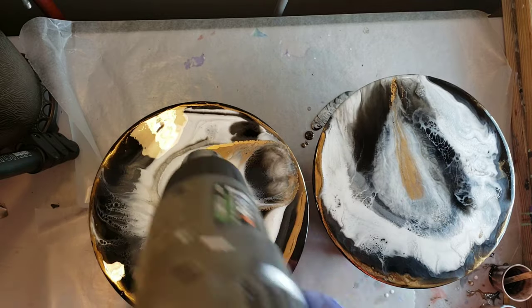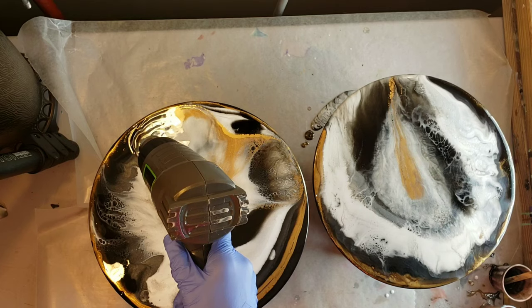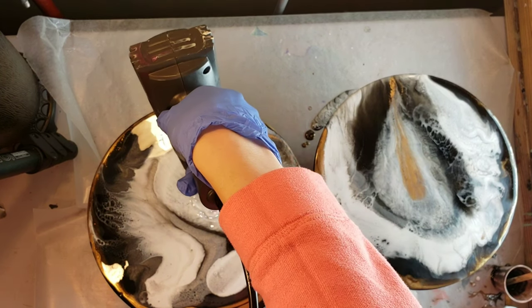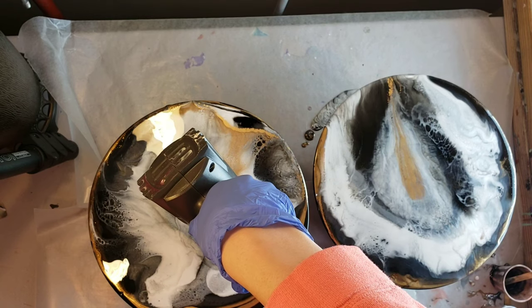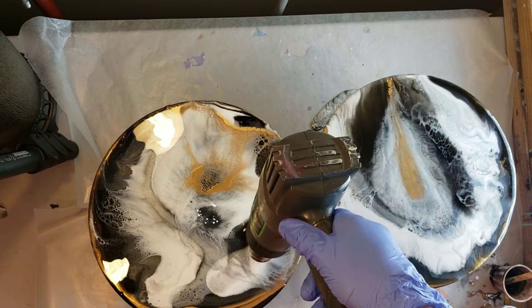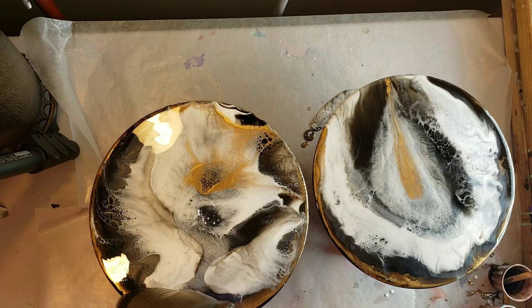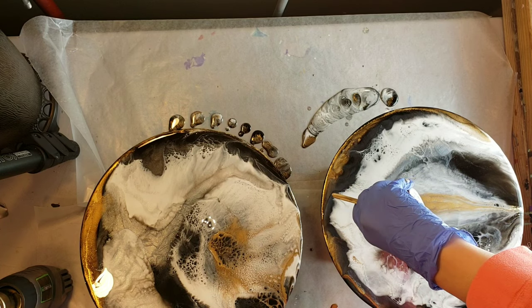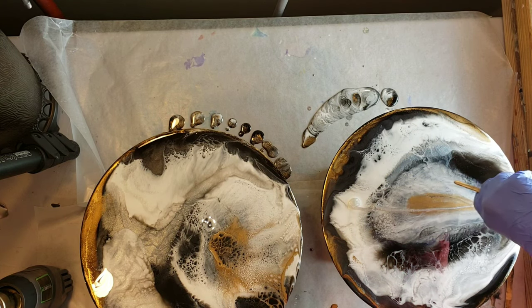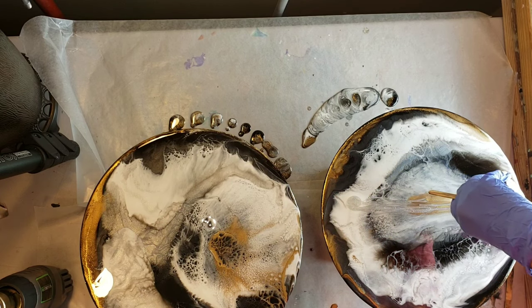If you just let it wait and let it do its thing, lots of awesome stuff will happen — it's hard to wait because you want to see the results instantly, but if you let it do its thing, it'll start working its magic. See the one on the left, all the cells showing up. As it cures, stuff's going to move around and spread out because it's going to self-level.